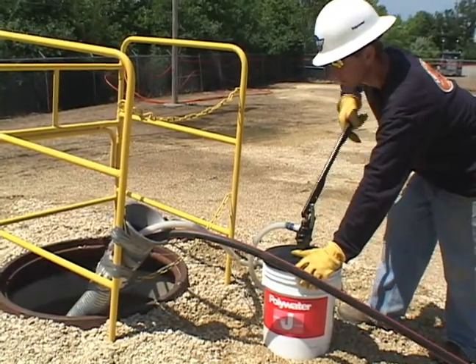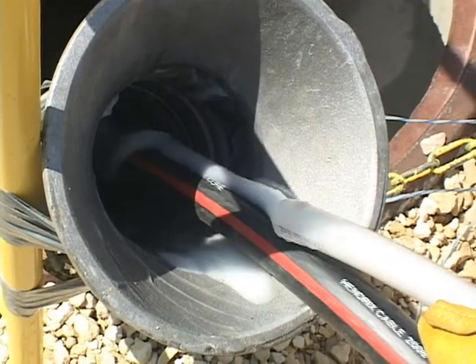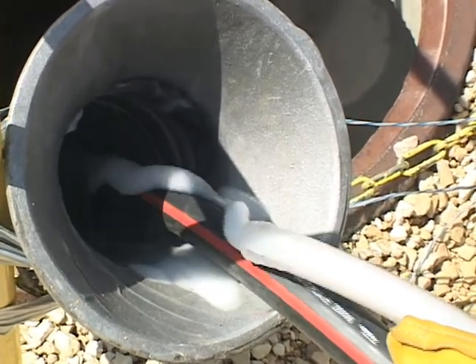Controlled pumping of Polywater Lubricant provides consistent lubrication and avoids the mess with hand application. The best pumps are designed for water-based materials and pump a broad lubricant viscosity range at acceptable flow rates.